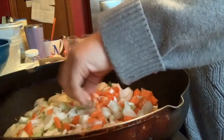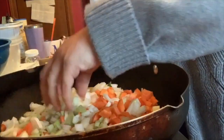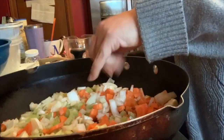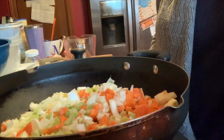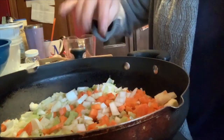Dump your veg. We're going to sauté these for about five minutes so they get a little color on them, and then we're going to throw in our turkey and brown that. We'll bring you back when the vegetables are what I call just slightly tender.